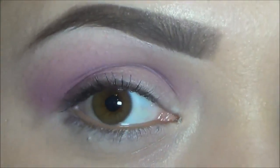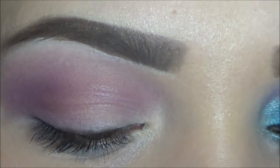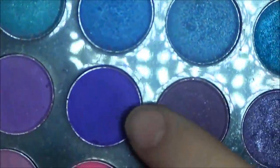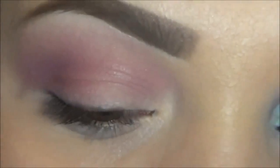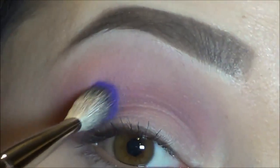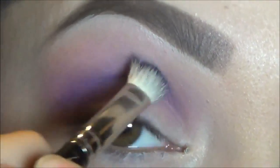Now going in with my 217 brush, I'm going to grab this dark purple right here. And I'm just going to blend that out right on the crease, bringing it back and forth.